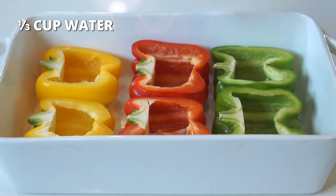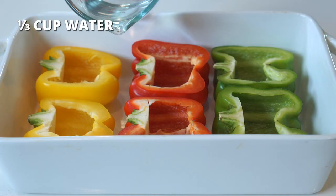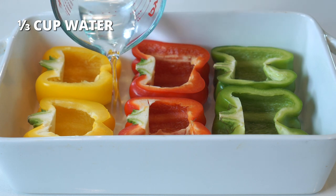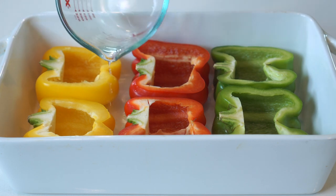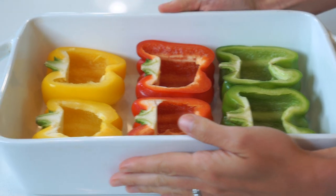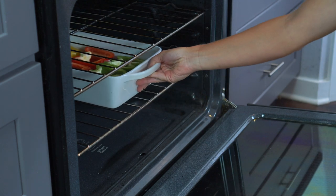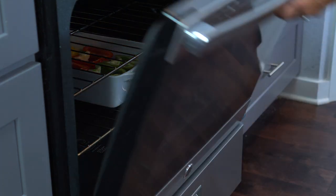Next, grab one third cup of water and carefully pour it into the baking dish — just enough to cover the bottom of the pan. Bake the peppers in a preheated 400 degree oven for 20 to 25 minutes, or until they pierce easily with a fork.